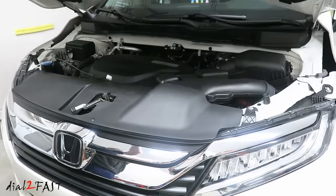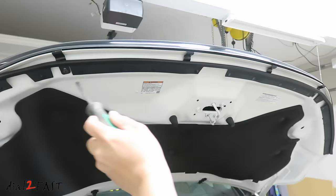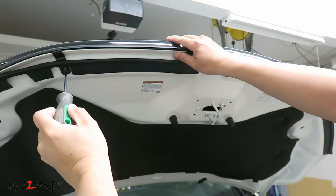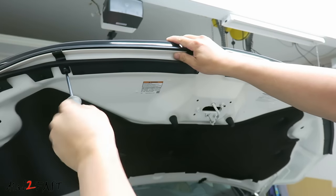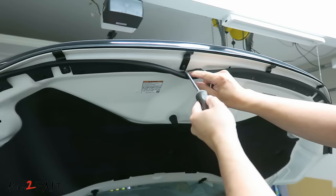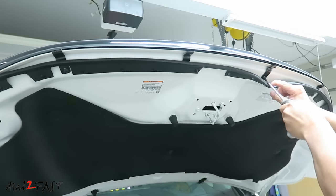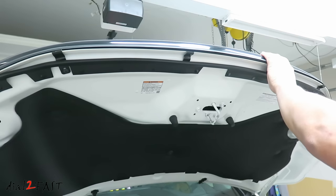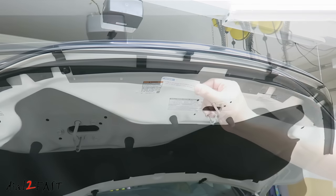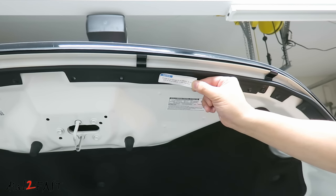Now open the hood. You can tighten all four screws on each bracket. The last step is to install this warning sticker. It tells the person working on the car: do not close the hood by pushing down on the deflector.